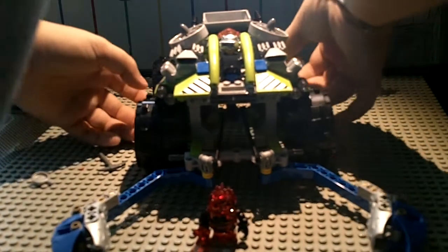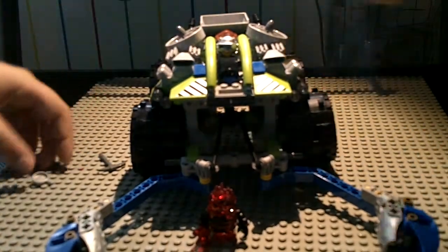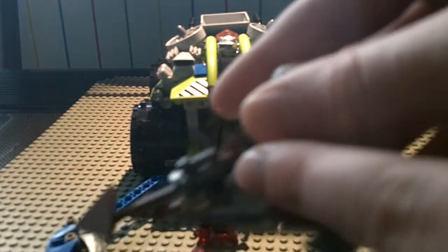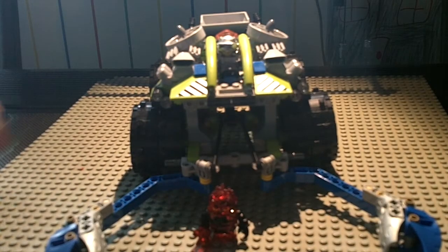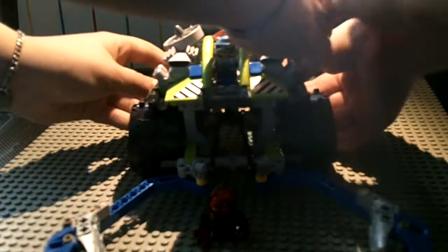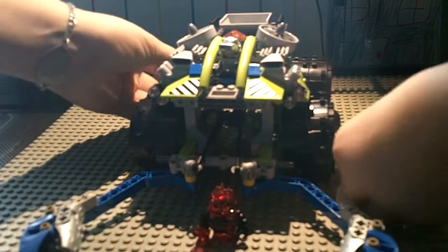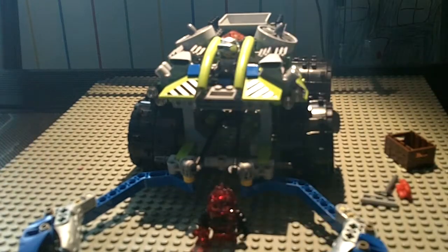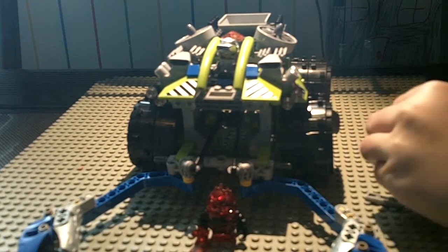Why would you need binoculars? These aren't actually the binoculars you would normally see. They're like clone binoculars — right here. These are the clone binoculars. They're pretty cool.